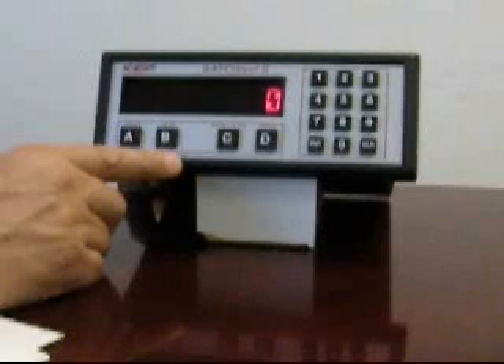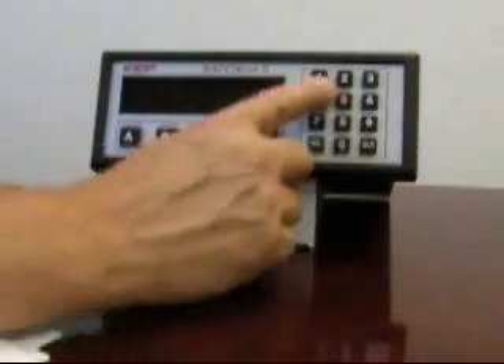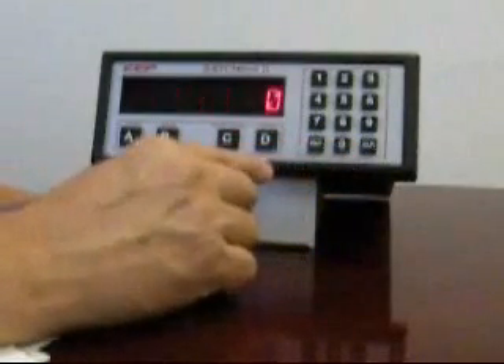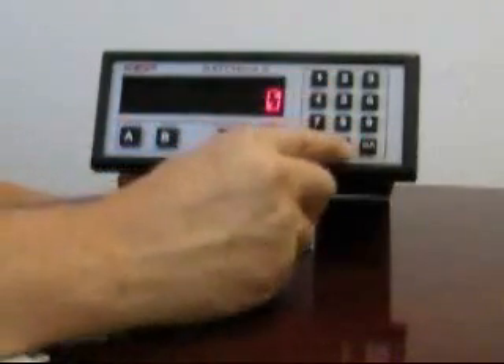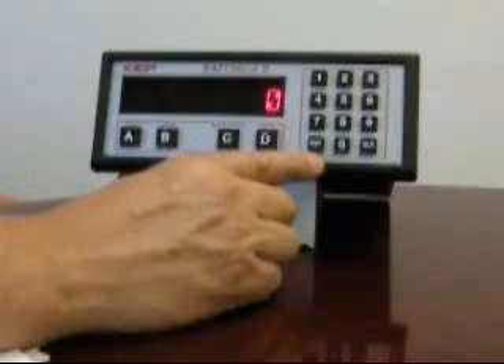To configure the unit further requires unlocking the instrument and going into the setup menus. I've pre-configured this instrument to accept a password of 1,000. So with the batch stopped, you can enter 1,000 and you'll notice the unit will toggle between lock on and lock off. With the lock off, it's telling you that the instrument is unlocked.